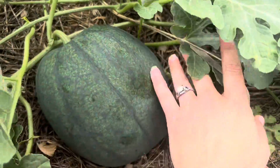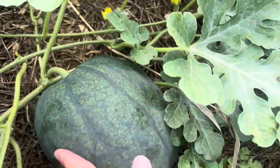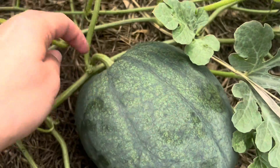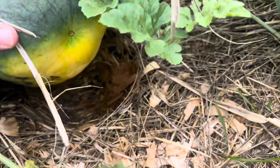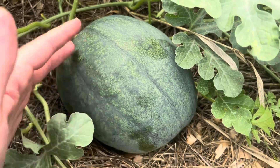I just found another watermelon. Look at that baby — that one's much bigger than the other one. It's not quite ready yet. We'll know it's ready when the stem starts to turn brown. It's not quite there yet. So exciting.